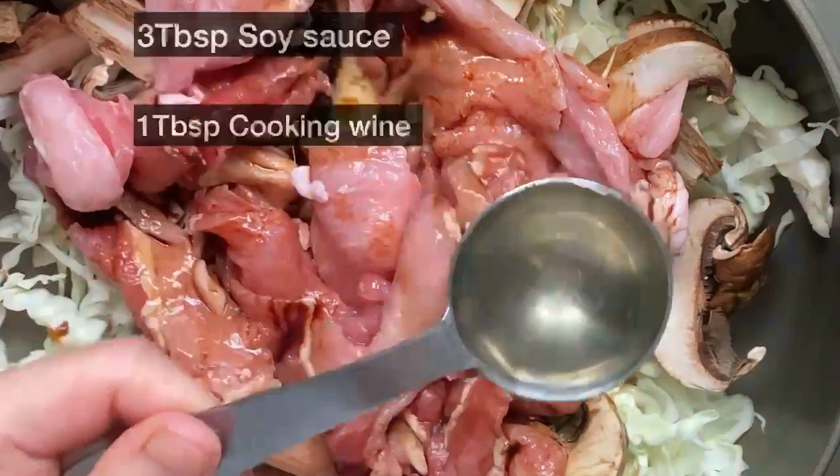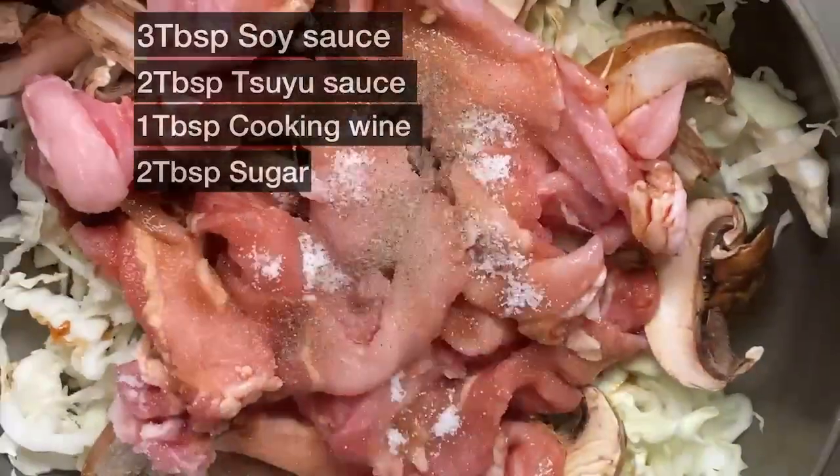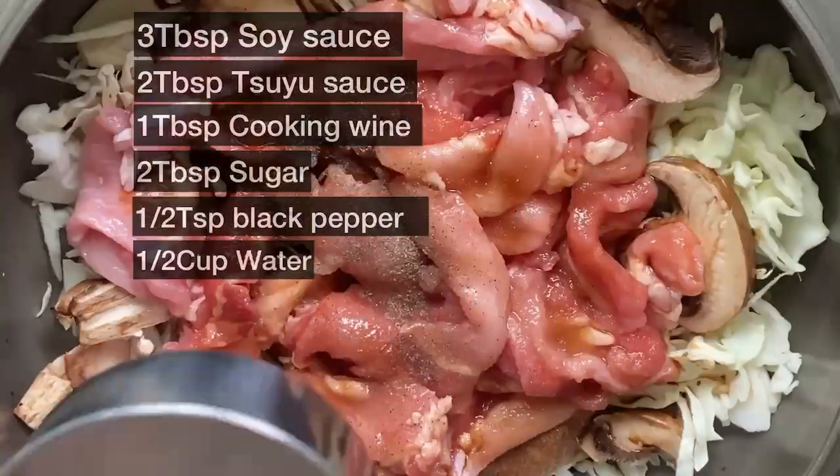Can I mix it with rice? Yes, that's right. You can mix it with rice or put it on top of rice and eat it like a rice bowl dish.